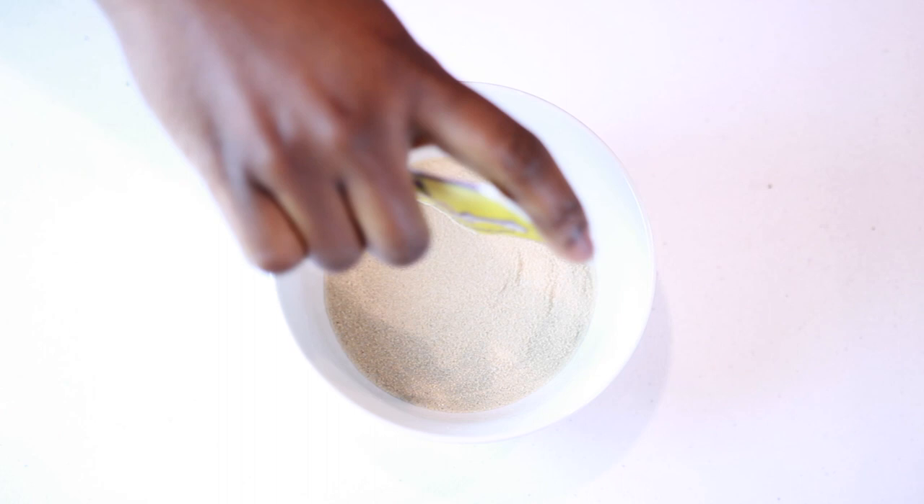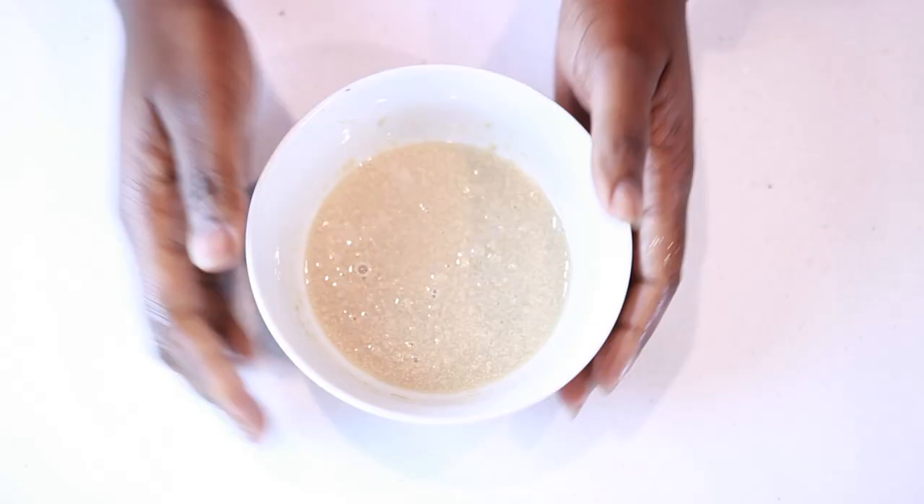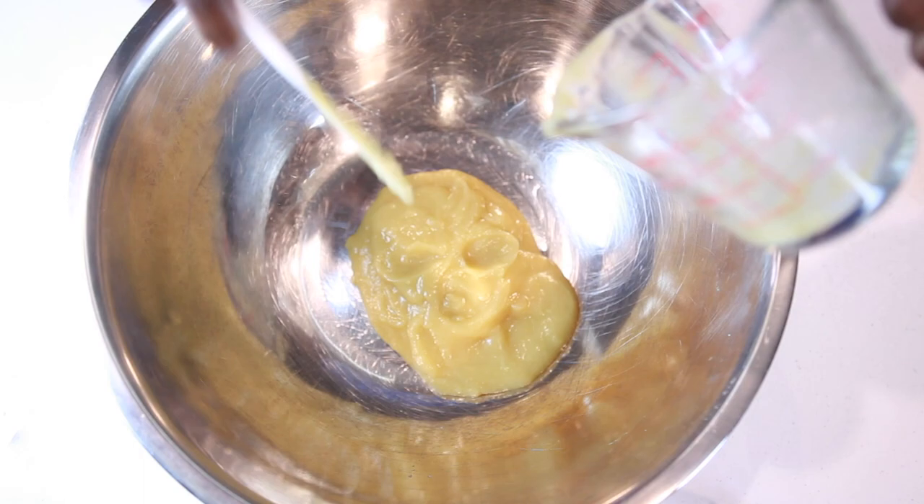To begin we're going to activate our yeast. For that we need warm water, and to that we're going to add some sugar and our yeast. Use a spoon to mix it up so the yeast doesn't just sit on the surface, then set it aside for about five to ten minutes.